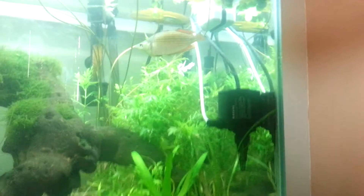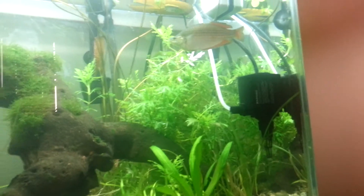For filtration, I have a MarineLand Penguin, like 350 or something like that — hang over the back — and a canister filter, Magnum 350, which is broken at this time, does not pump. And a power head pushing the DIY CO2 across.